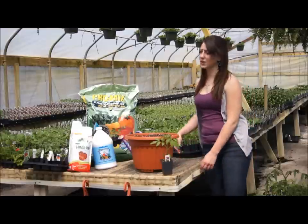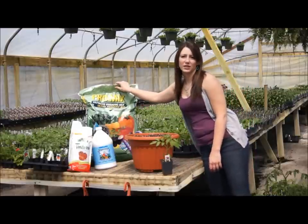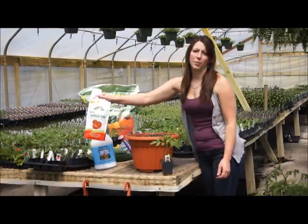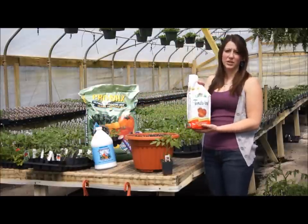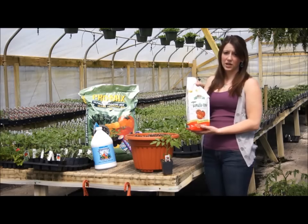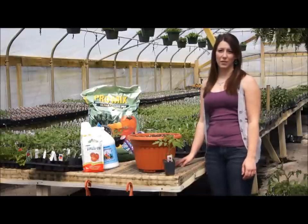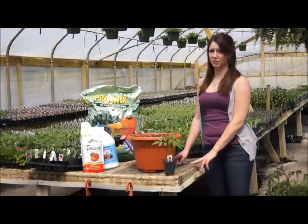The soil we will be using for the container is Pro-Mix Ultimate Organic Mix. Another product that will help you grow the biggest tomatoes is Espoma's Tomato Tone. It was developed just for tomatoes and is full of organics. You will want to measure out 3 tablespoons per tomato plant.